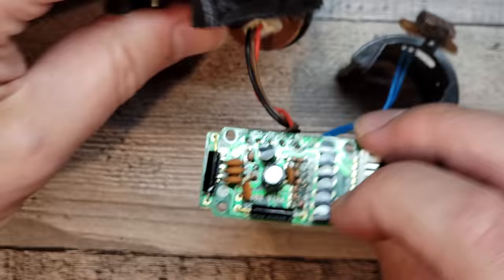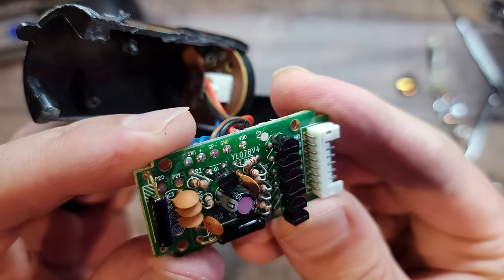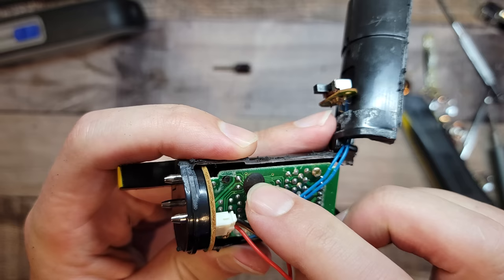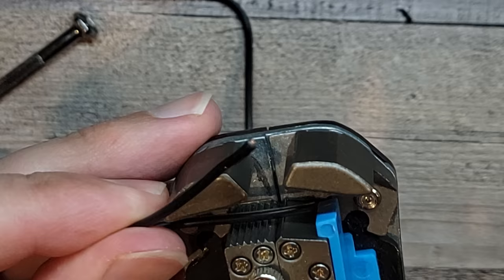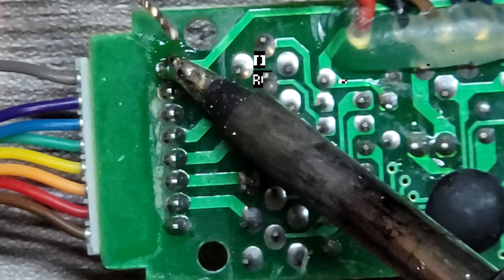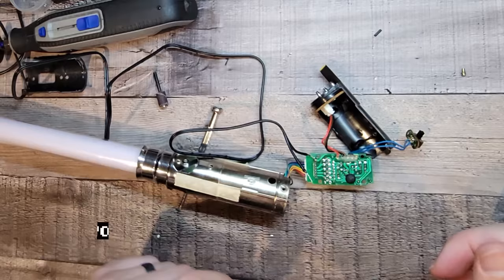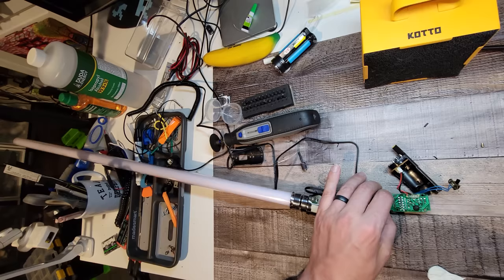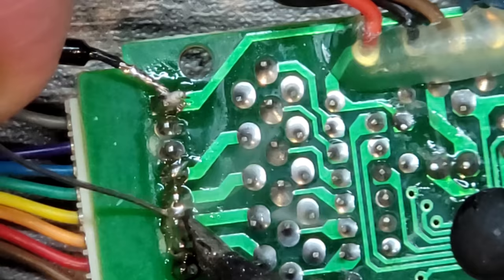The rows of resistors and diodes are presumably for each segment of the blade, as it illuminates from bottom to top and vice versa when you turn it off. But there's nothing else that could be a timer, so it must be in that tiny chip. If we touch the wire coming from the power to each of those separate pins, it illuminates a different part of the lightsaber. Meaning if I solder all the pins together and attach just that one wire to them, it should light up the whole thing, bypassing any timer on the microchip.